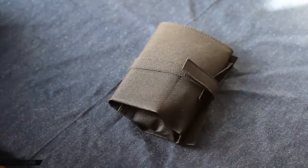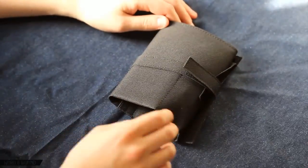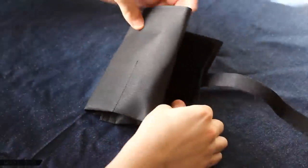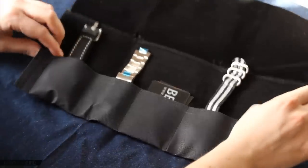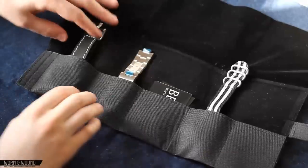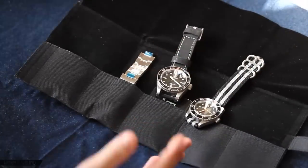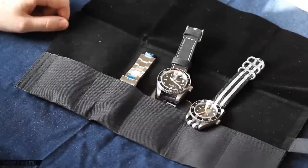Both Raven models come in a box that features a five-watch watch roll. It's black, made out of a tough durable material with a Velcro strap. You open it up and get this five-watch roll — I've put both watches in here just to show you, here the Deep and here the Vintage. It's a nice perk for the watches since you can obviously use it for traveling.